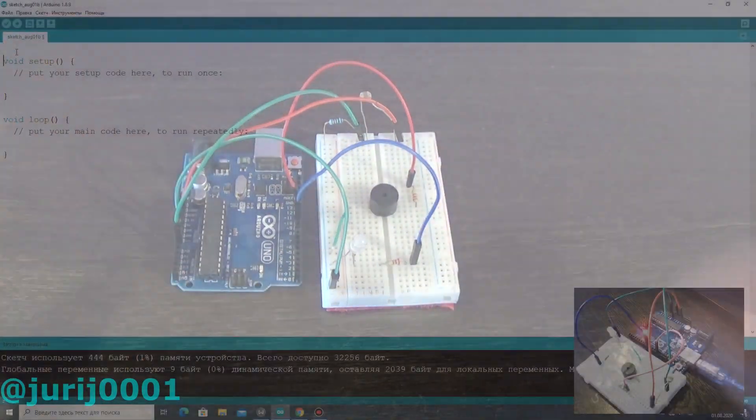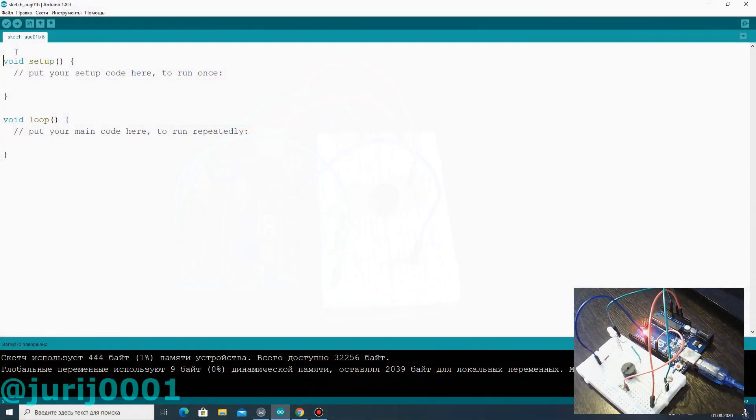After that we can write the program code. At the very beginning we do the same as in the first lesson. We configure the photoresistor as an input. After that we must configure the exchange of data between the computer and the Arduino at 9600 baud.